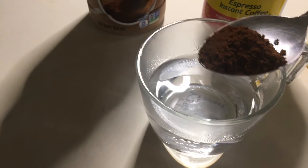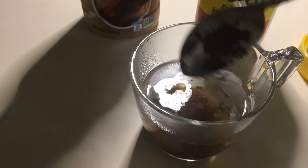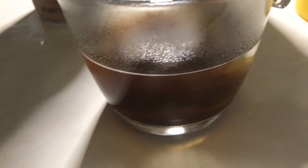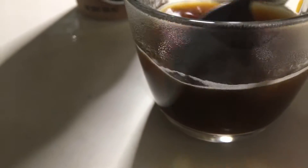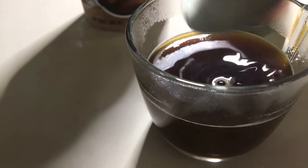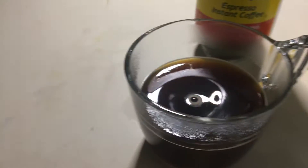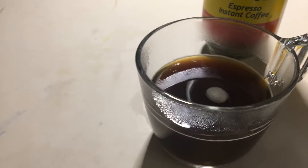I'm just gonna put maybe half a teaspoon. If you like it a little bit darker, you could put another teaspoon. And then I'm gonna pour some of my almond creamer.